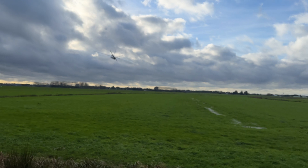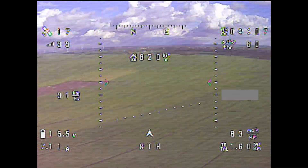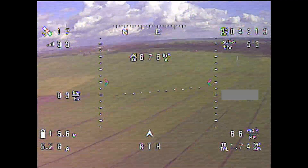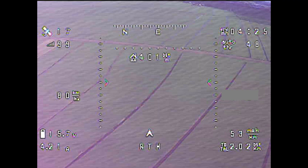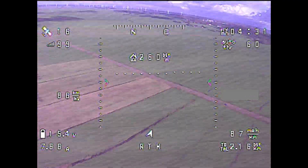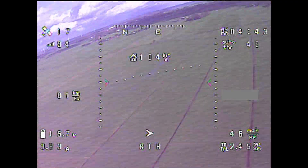So after the pre-flight checks I started the DVR recording and took off. Here's the start of the OSD footage after takeoff. It seems like the DVR delayed its recording for about two minutes after I pressed the record button, which is odd, but here it is anyway.